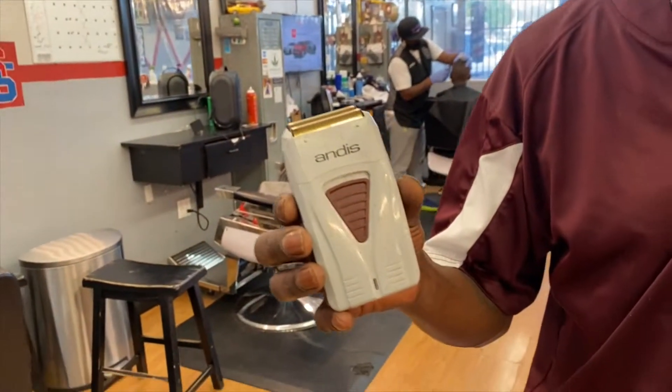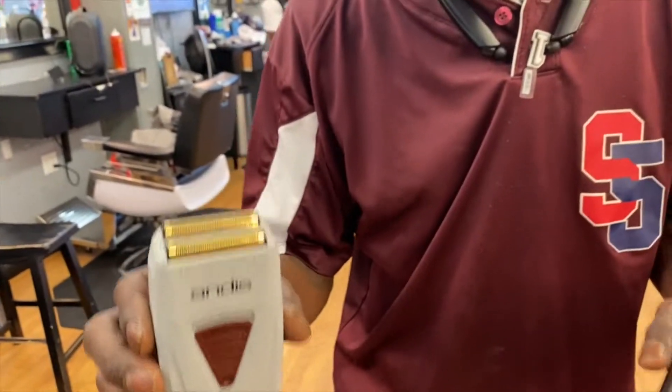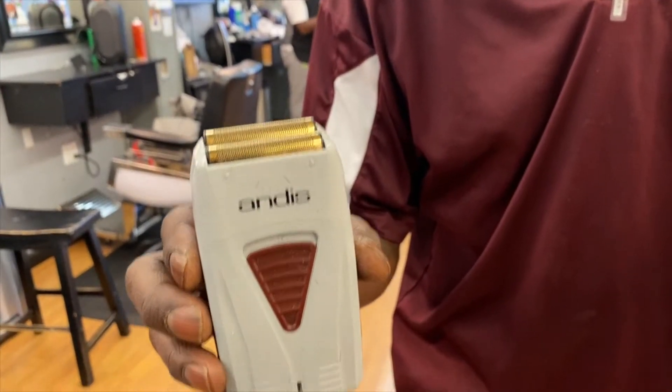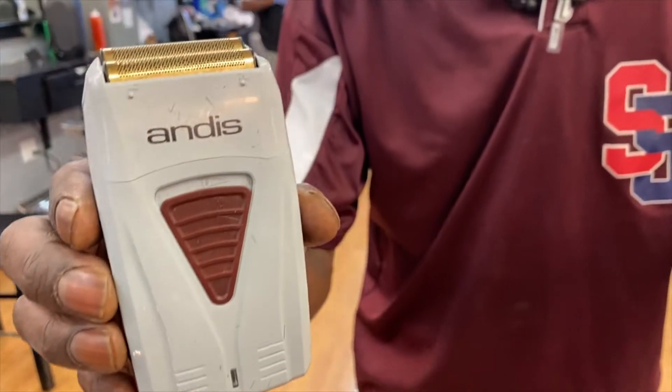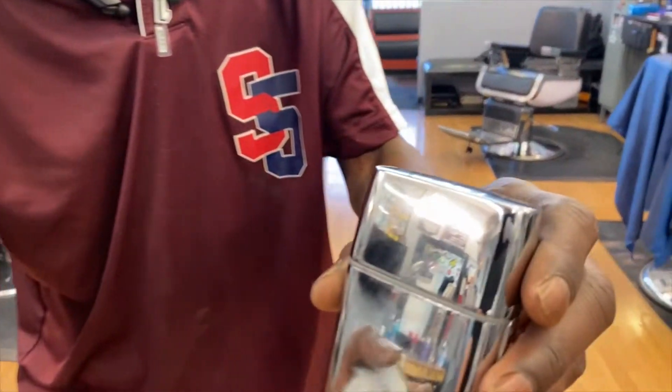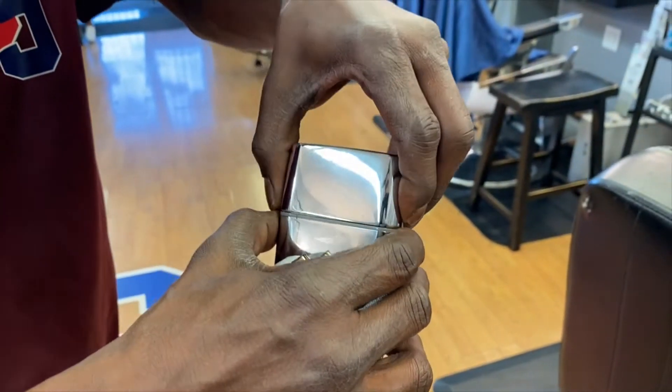This one right here, the Andy's double blade, was the original blade that we went to. That was cool, but now we got the new and incredible BaByliss that's even better.